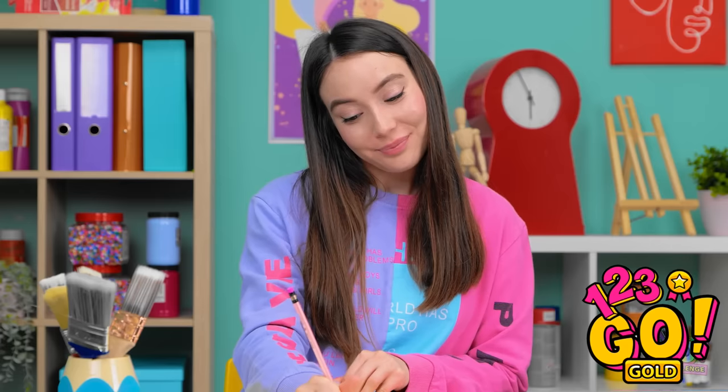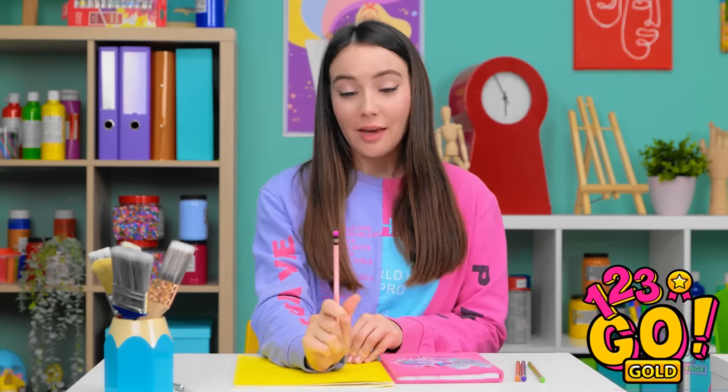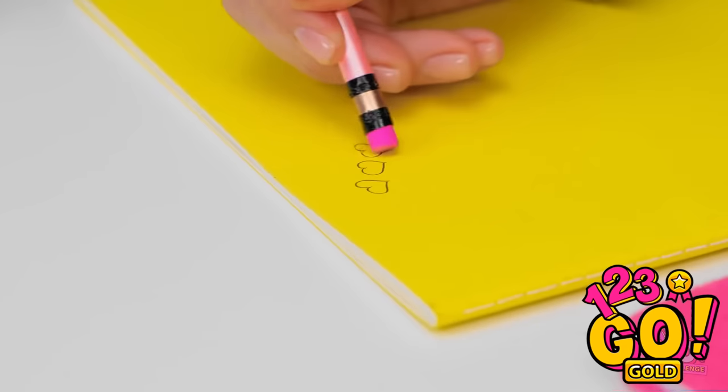I think I'll use a pen instead. Ooh, this is a pretty color. I'll start with some cute love hearts. I'm not happy with this. Let's try that again. I'll erase them.